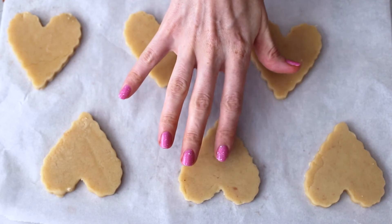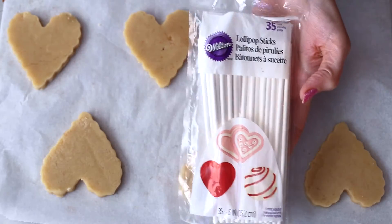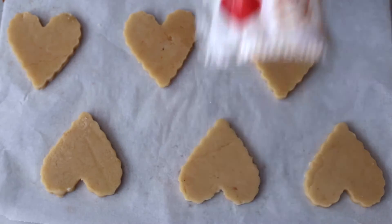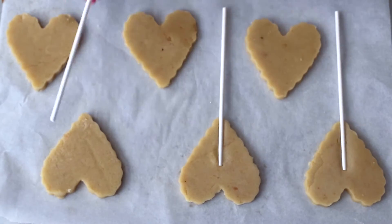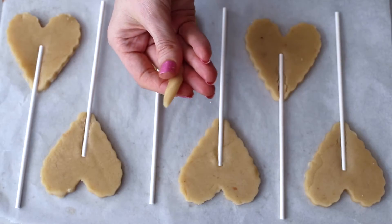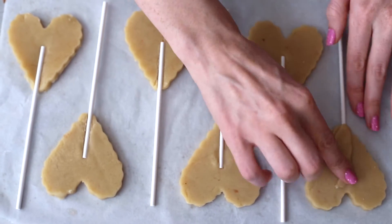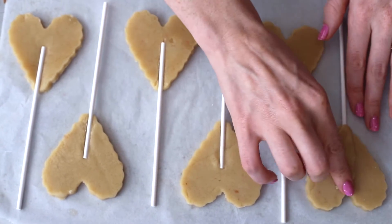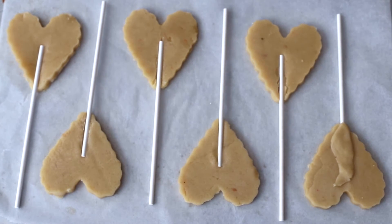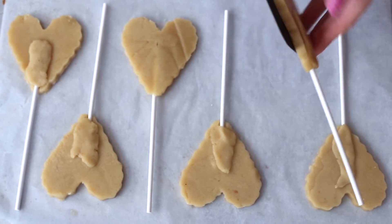Now you just want to place your cookies onto a cookie sheet — I've done half facing up and half facing down — and I'm going to take some lollipop sticks and insert them halfway up the cookie to make sure they don't fall out after baking. Then I'm going to take a little bit of extra cookie dough and put that on top of the stick just to reinforce it even more. And I'm going to use a spatula just to flip these over because they're a little bit fragile.